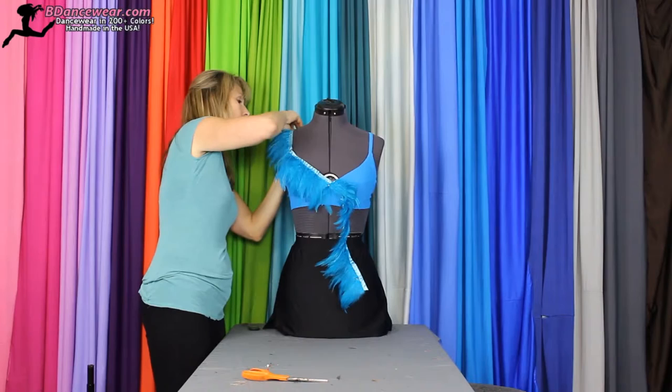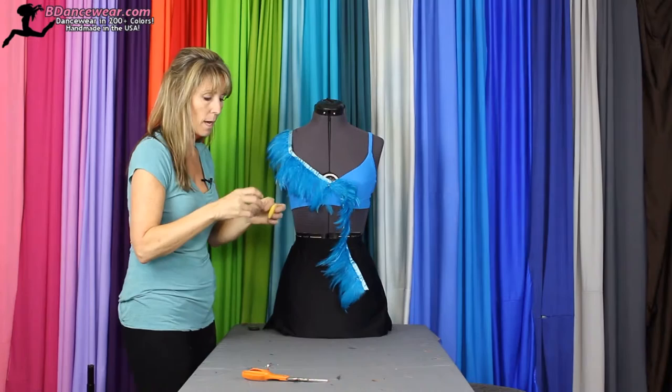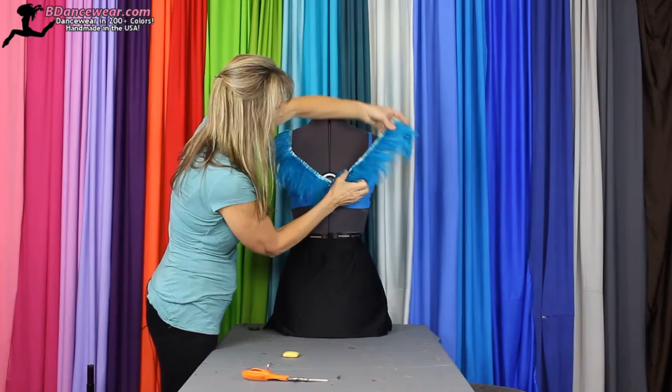Now this type of strip has glue on it. So a unique tip you'll want to think about is: you'll want to coat your thread in soap or wax, and it'll help go through the glue. Then put some on your needle as well. Go ahead and pin this one up here the same way.